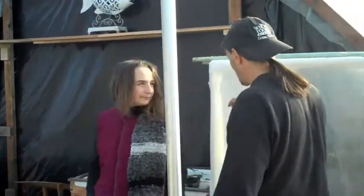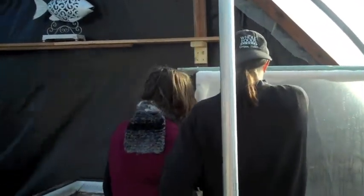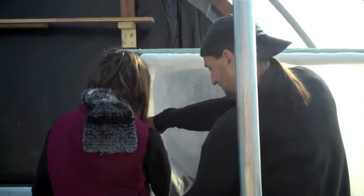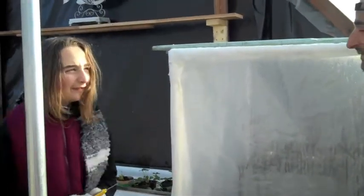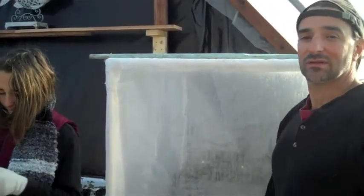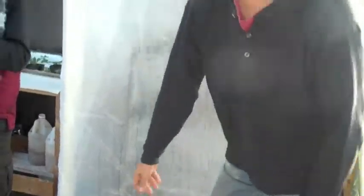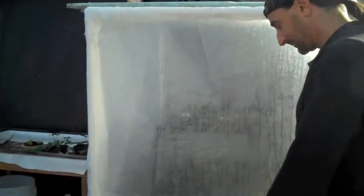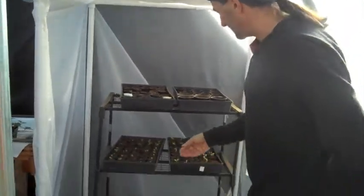Let's go ahead and take a reading on the inside of our seed oven. 57.5 degrees — so not much difference, almost 58 degrees inside here to keep our seeds warm. Of course you can just bring your seeds inside the house where it's probably a nice toasty 70 degrees. Very simple little contraption here — there are our beautiful little babies growing.